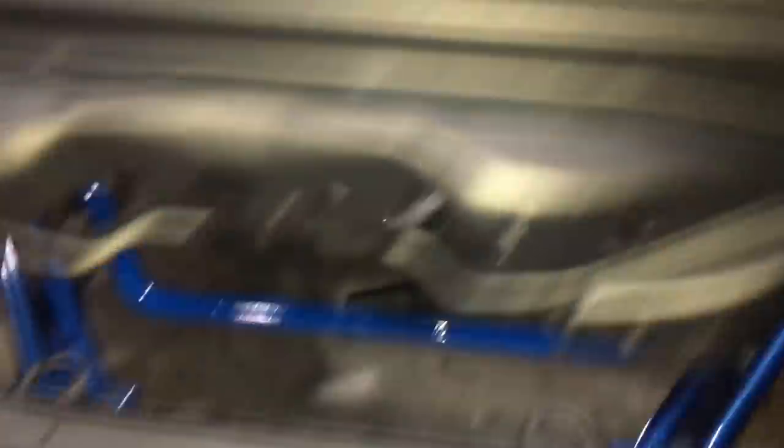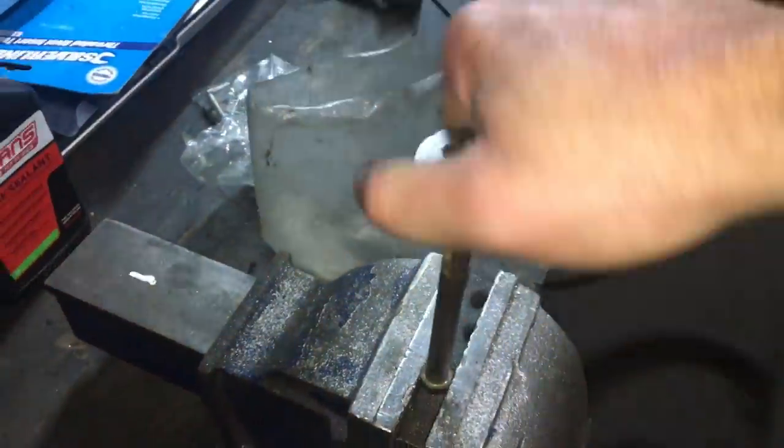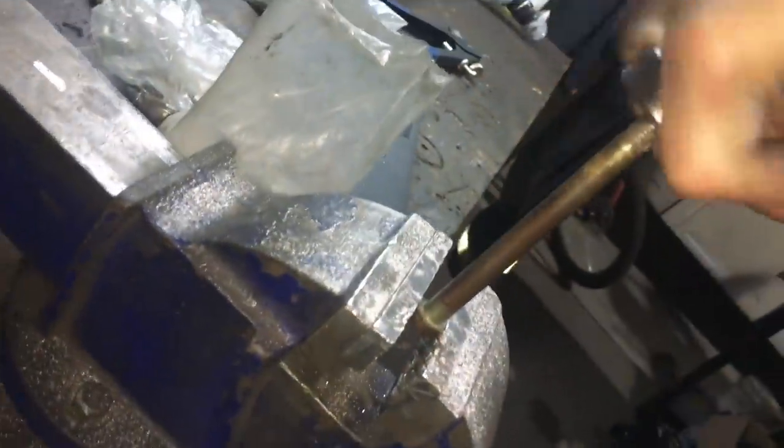She's ready to start. The alternator bolt is crusty as hell, so we'll get an old die on it and give it a clean.